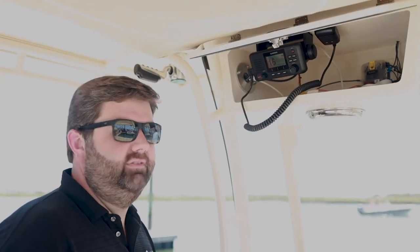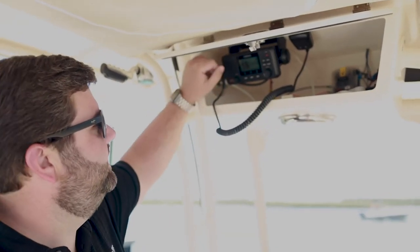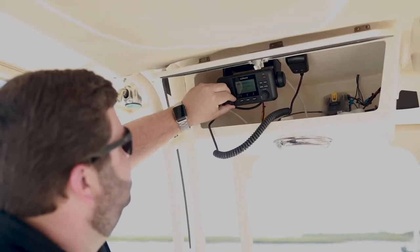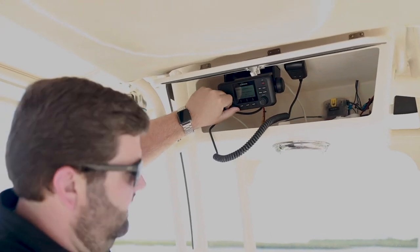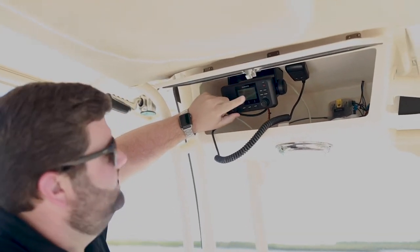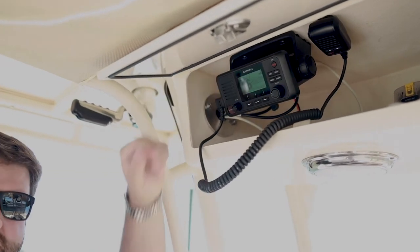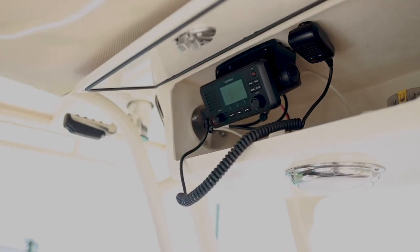Let's go over some basic operation of the VHF. Once you have it powered up, the first thing you're going to want to do is adjust your squelch. Turn it down until you hear static, then turn it back up until that static stops. Next, make sure you have enough volume, which you should be able to tell from your squelch check.